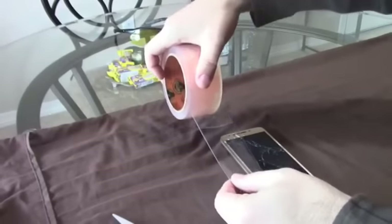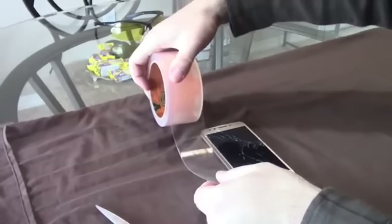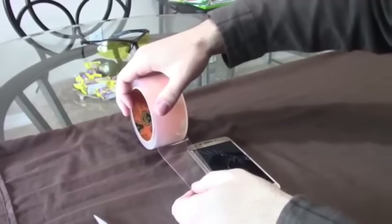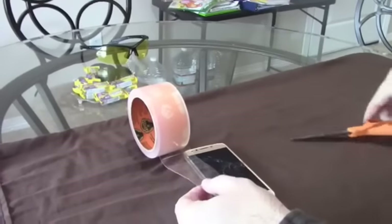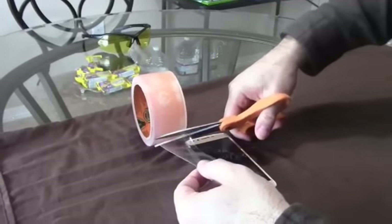Using my Gorilla Tape, measure more or less the length of your phone — and don't cover the camera and don't cover the speaker for obvious reasons. That's the length that I want, and I'm going to cut straight across.